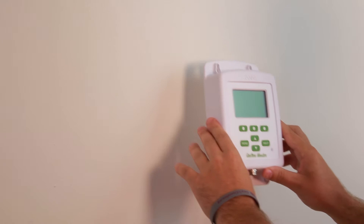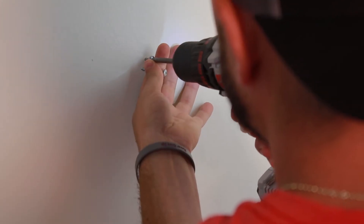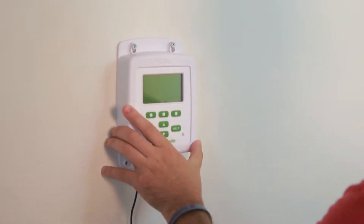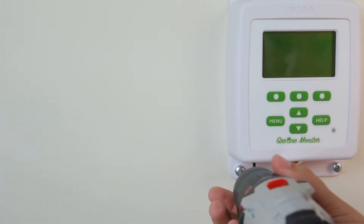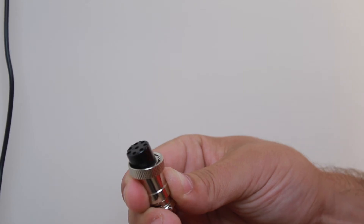Before you can calibrate and measure, mount the monitor in a suitable location. Once you have it mounted, connect the probe at the bottom. Make sure the pins are aligned and you have a firm connection.